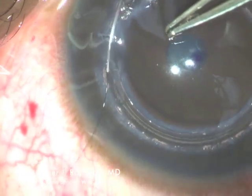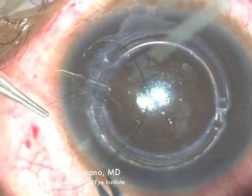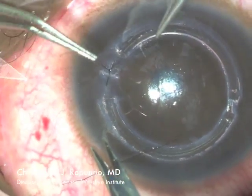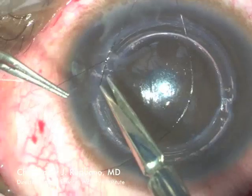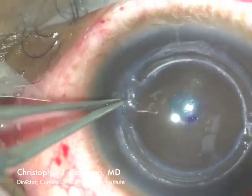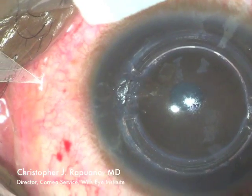It is tied and then the knot is buried. I attempt to tie these knots fairly tightly so that the wound does not open up after surgery. These sutures are then usually removed about six weeks post-op.